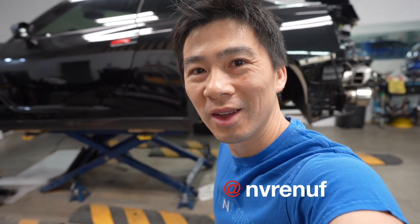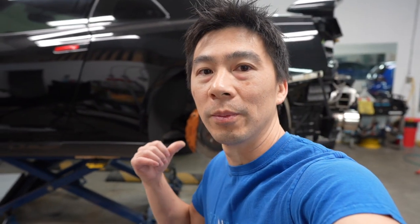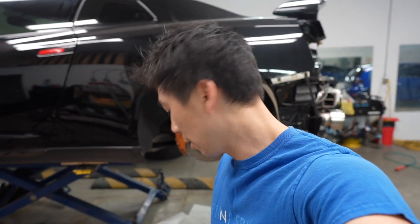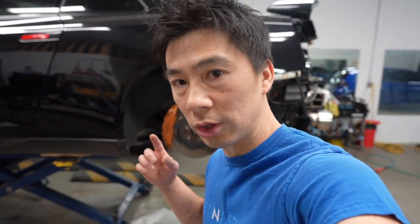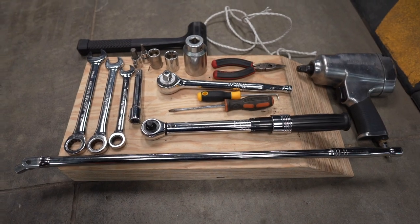Welcome back to the vlog — pretty much a continuation of our suspension overhaul. Now we're working on the back knuckle; we're going to replace all the bushings on that one too, along with all the control arms, traction arm, and toe arm. First I'm going to start off with the tool list of what we need to do this job, and let's get right into it.